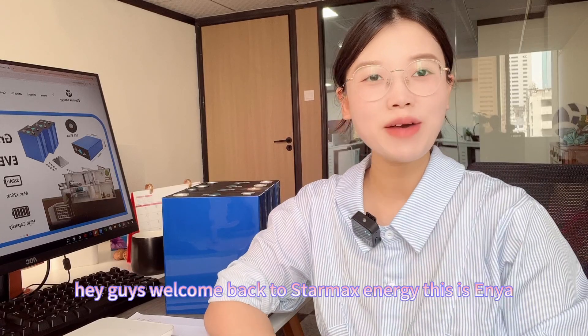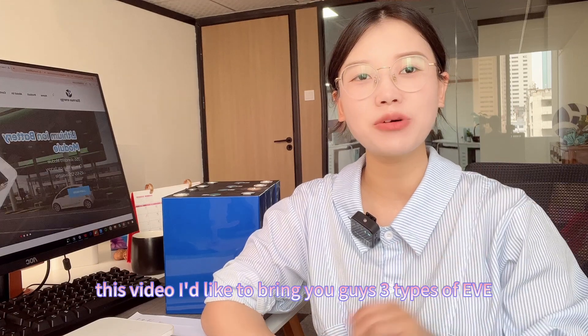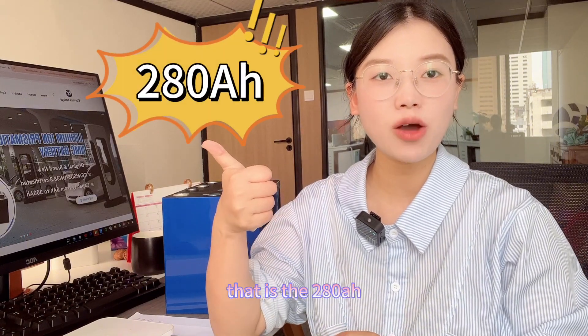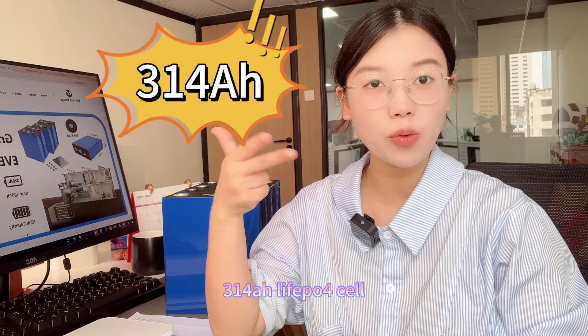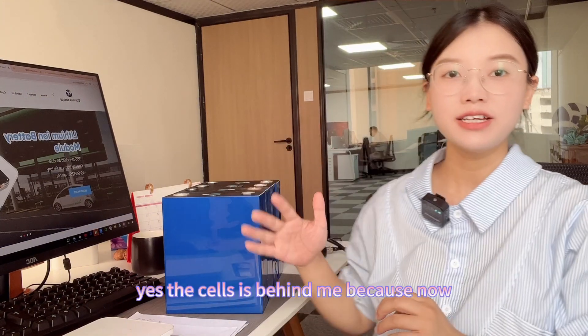Hey guys, welcome back to Starmax Energy. This is Anya. In this video I'd like to bring you three types of EV lithium-ion phosphate cells which are the best sellers in the market: the 280 amp hour, 304 amp hour, and 314 amp hour.